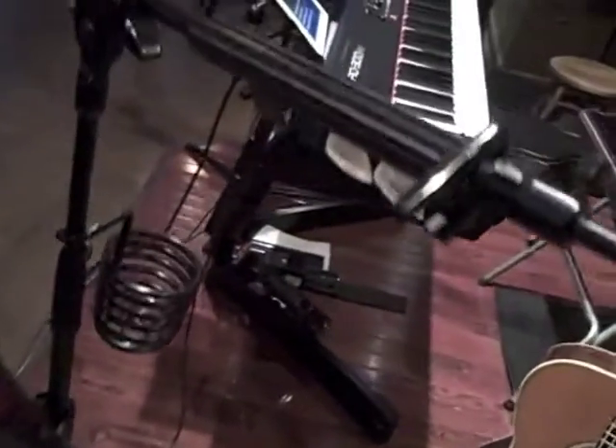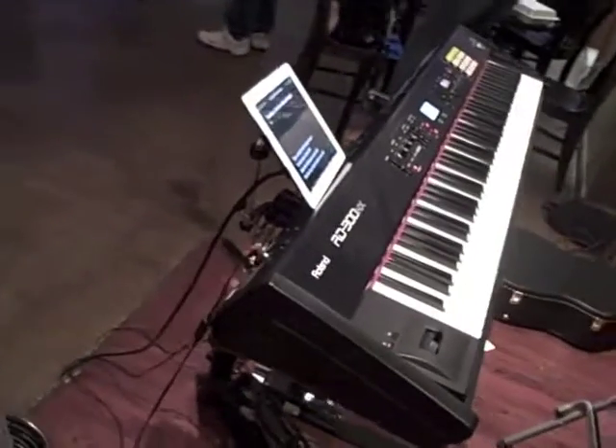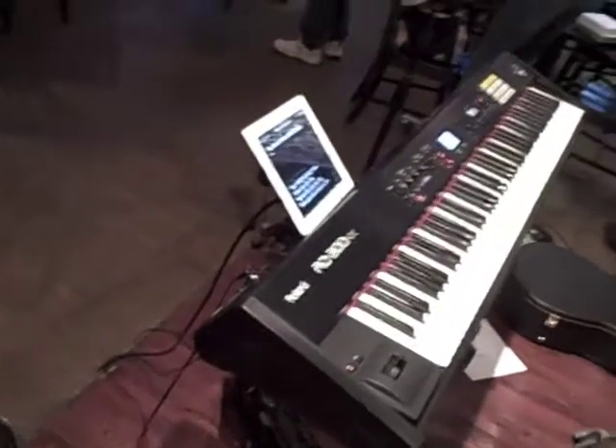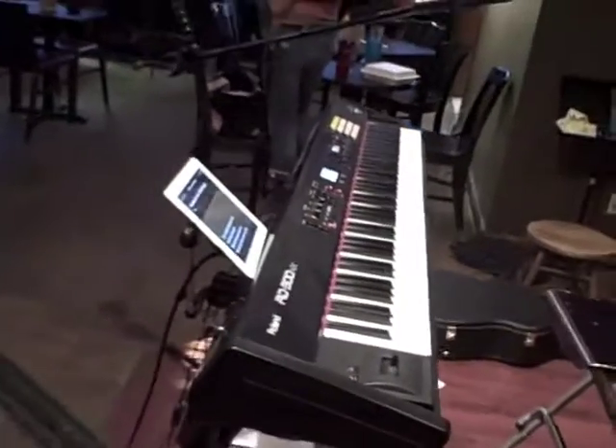Both Kaylee and I are playing the keyboard over there, which is a Roland RD300NX. It's got a bunch of great patches that we use for things like piano, electric piano, synthesizer, organ, some pad sounds — just some great sounds overall.